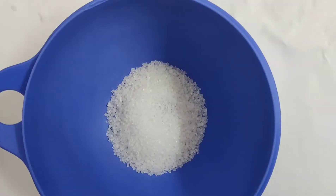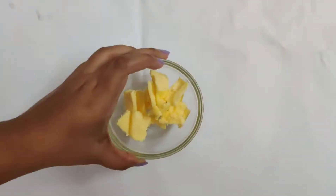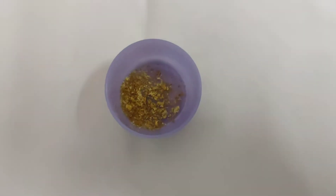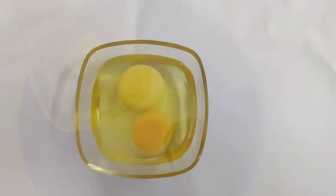Now for the lemon curd — or rather lime, as we don't have lemons here. You will need 100g of sugar, 40g of cold butter, the juice of 2 limes and the zest as well, and 2 eggs.